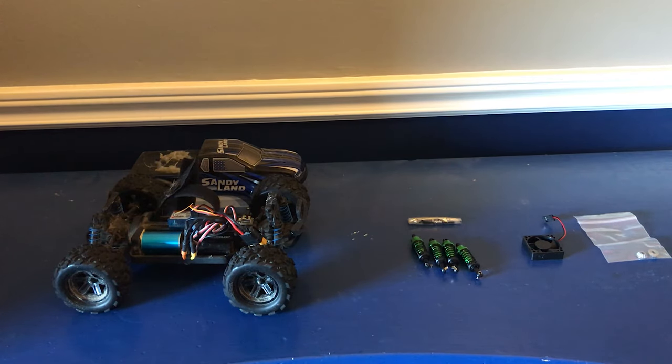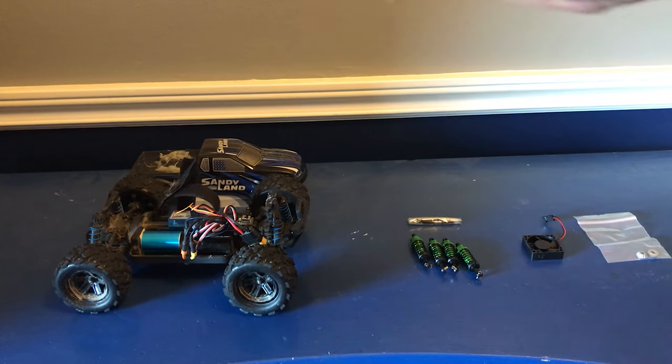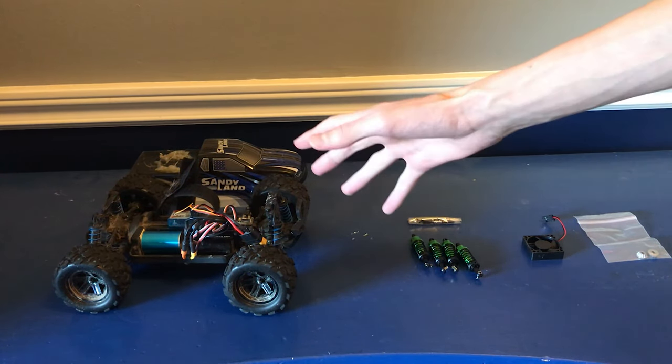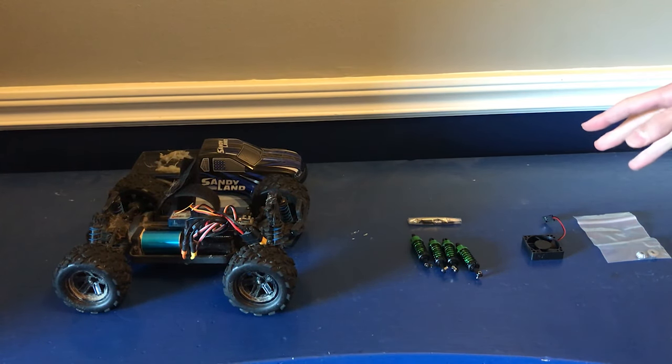This right here is the Sandyland. This thing started out as a cheap brushed RC truck, but I've been doing all sorts of upgrades on it with the goal of creating the ultimate 18th scale racer. Now we've already done tons of upgrades on this thing, and I would say that in its current state it is pretty ultimate, but it still has the potential to be even more ultimate. So in today's video, we're going to be doing just that — I've got three more upgrades right here to make it even more ultimate.